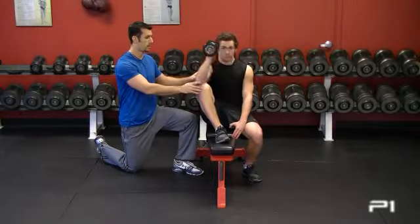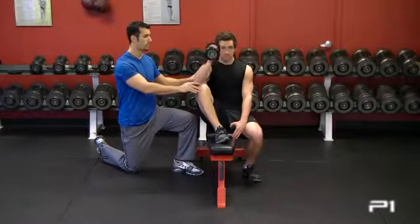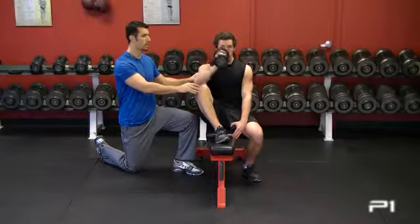All the way up and down. Control on the way down. All the way up to the top. And one more. Excellent.